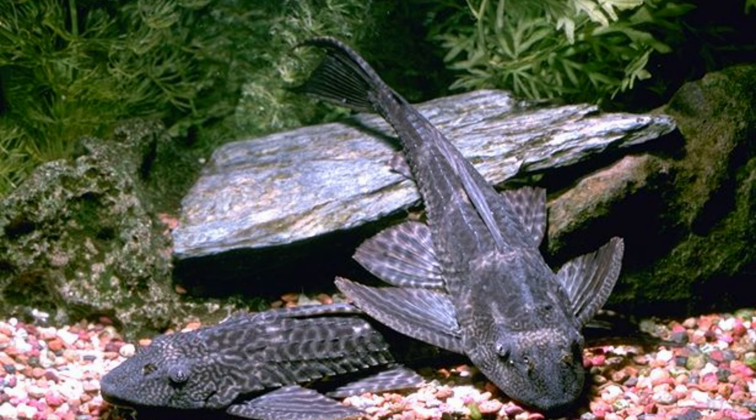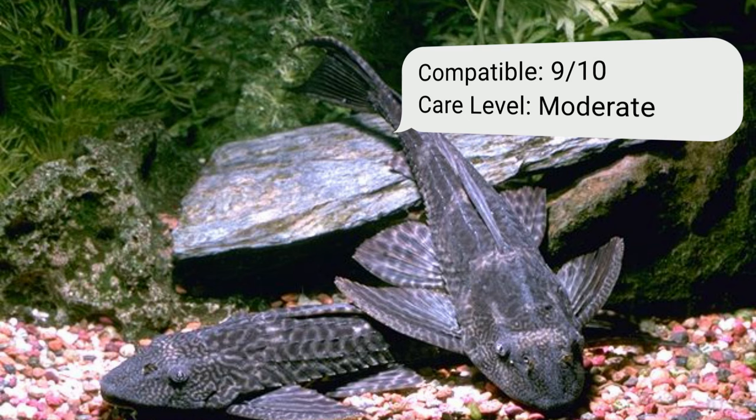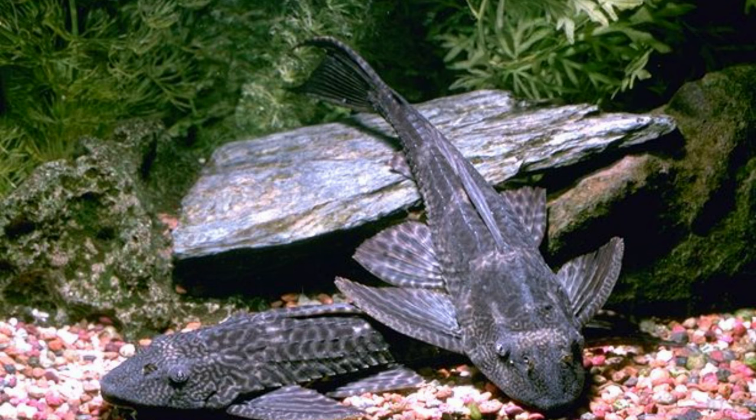Number five: common plecostomus. Another armored catfish and a calm bottom dweller — once fully grown they may live with other semi-aggressive species and become fairly territorial. These fish can survive in a wide variety of water conditions and are most active when your tigers are sleeping. The drawback is that they grow large, requiring a large tank, reaching lengths of up to 15 to 24 inches.